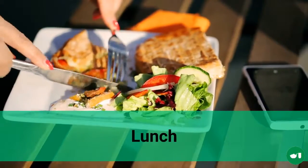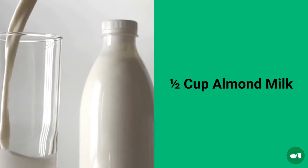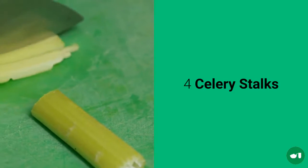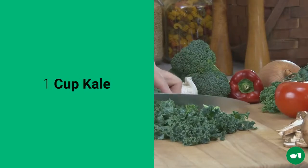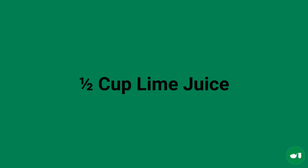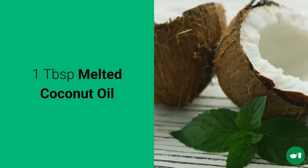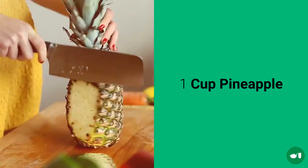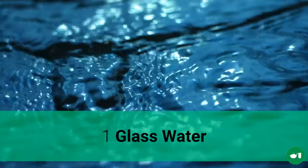Next up will be the lunch drink and this will consist of half a cup of almond milk, 4 celery stalks, 1 cucumber, 1 cup of kale, 1 and a half cups of lime juice, 1 tablespoon of melted coconut oil, 1 cup of chopped pineapple, and 1 glass of water.